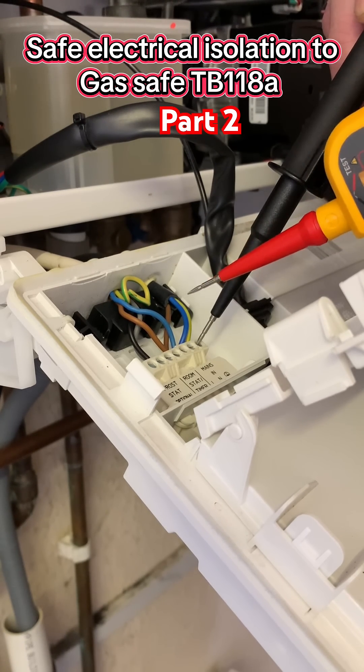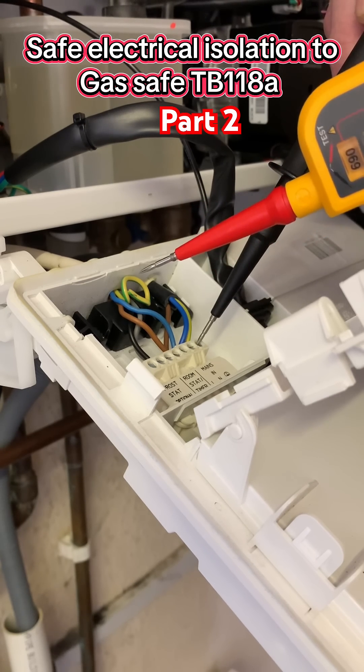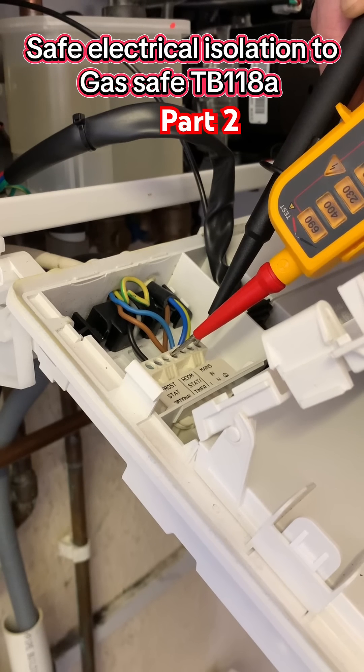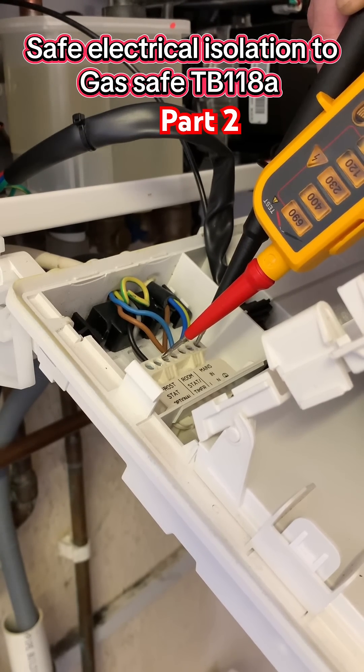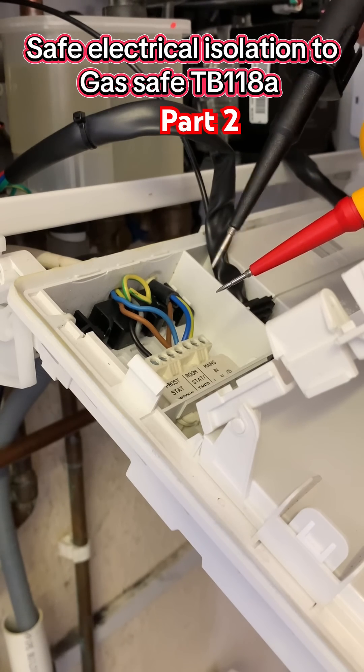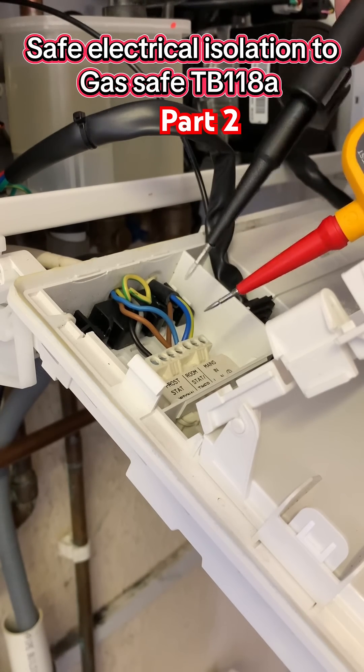I'm now going to go between my earth and my two wires going to the actual stat itself, to make sure I haven't got any stray voltage coming back from the controls. As you can see there's nothing. But before I touch any of this, I need to make sure this is still working.